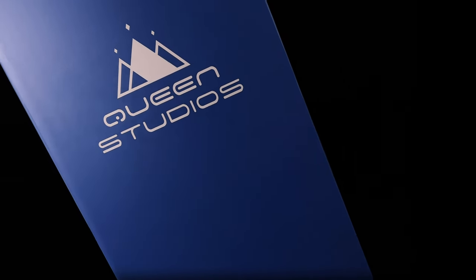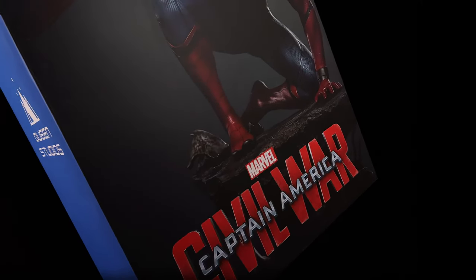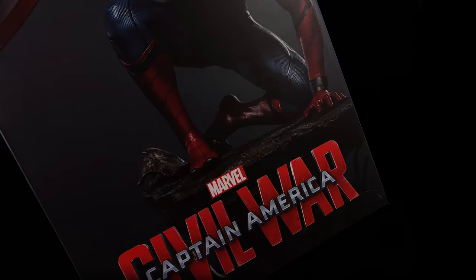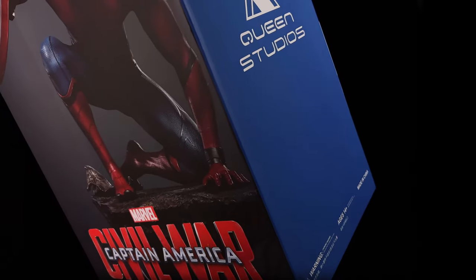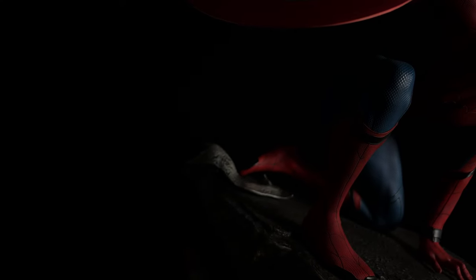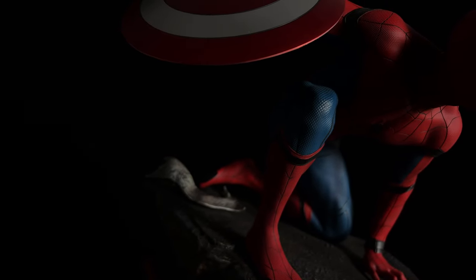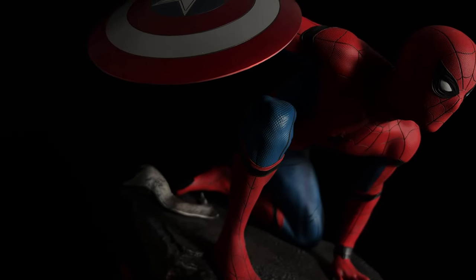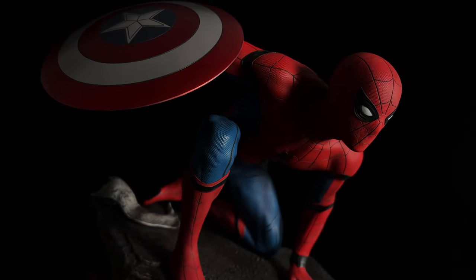I personally am not the biggest fan of quarter scale statues — I more prefer quarter scale figures, and if I'm going for a statue I'm going all out, third scale or above. But this particular piece caught my eye because of the pose that Spidey's in. This is technically his outfit from Civil War and yes he is holding Cap's shield, but you could very easily use this as your quarter scale Spidey in the collection.